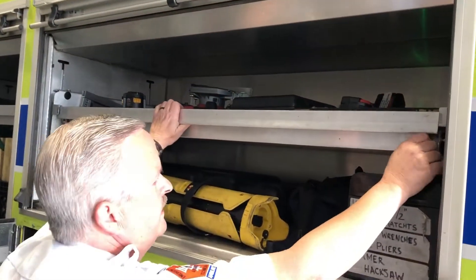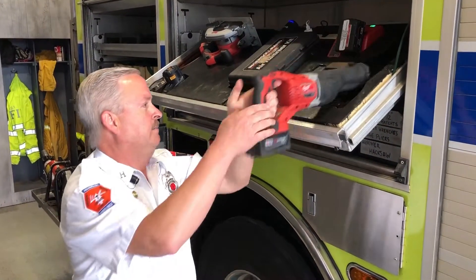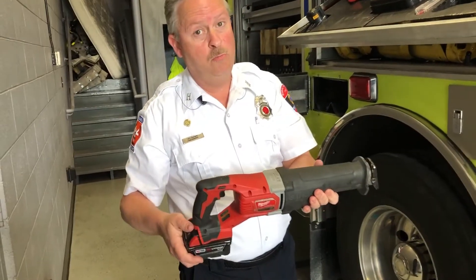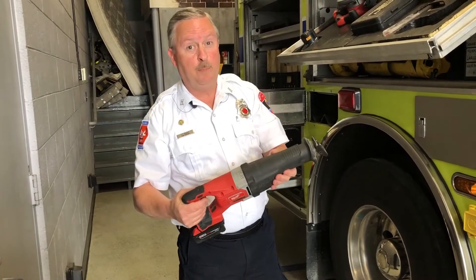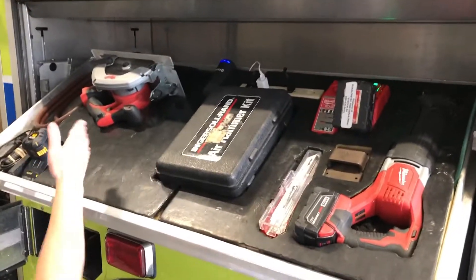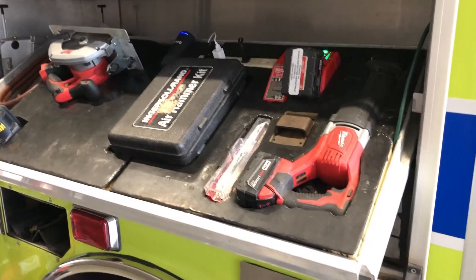This compartment has some fun things — nothing but more rescue tools, battery-powered tools. We have a Sawzall with a nice battery pack on the bottom, basically the same thing you may have at home. We have spare blades, a chainsaw, all kinds of things that the guys may need to work a call or a car accident.